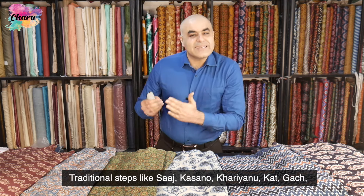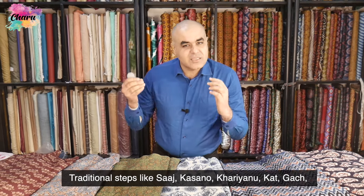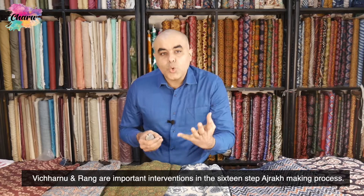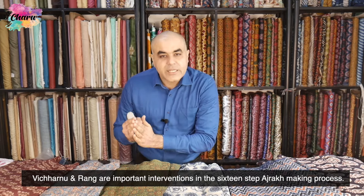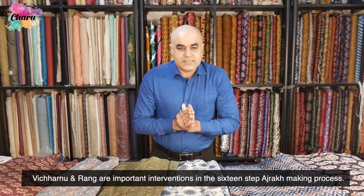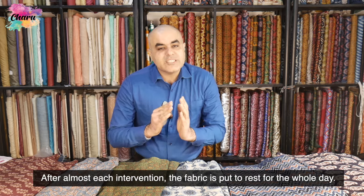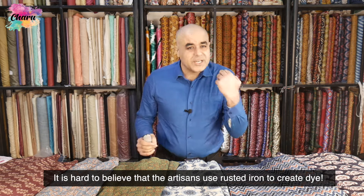Traditional steps like saj, kasano, kharianu, kaat, gaach, vicharnu, and rung are important interventions in the 16-step Ajarak making process. After almost each intervention, the fabric is put to rest for the whole day.